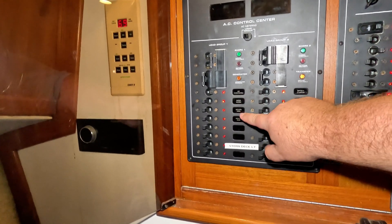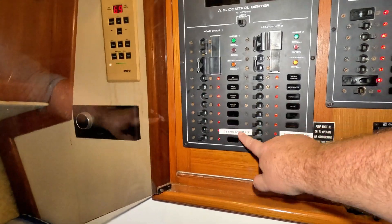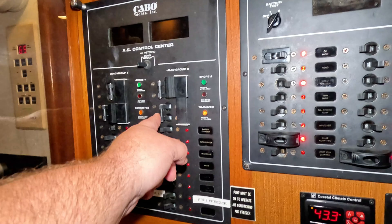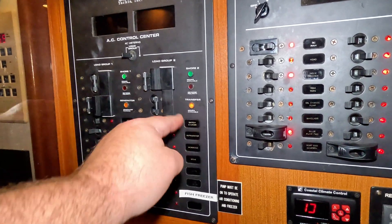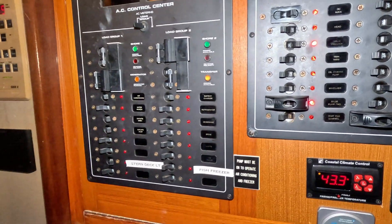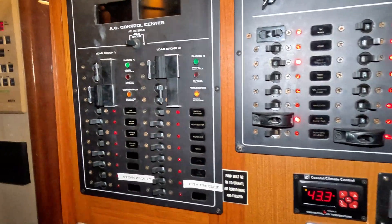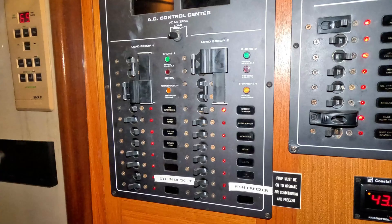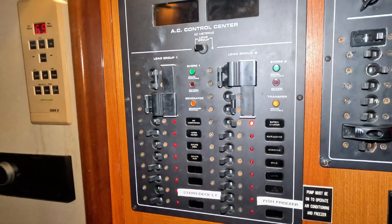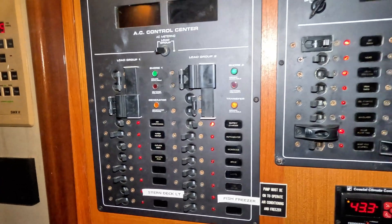I'll kick on shore one. Since I'm in South Florida I'm going to turn the air conditioner on, leave the water heater off, turn the port outlet and starboard outlet on, and turn the deck lights on. Then I'll come over and transfer power from the first leg to the second leg. From there I'll turn on my battery charger and leave everything else off. With the water heater off, air conditioner on, and the battery charger on, I'll stay under the 30-amp threshold and not have to worry about tripping a breaker.